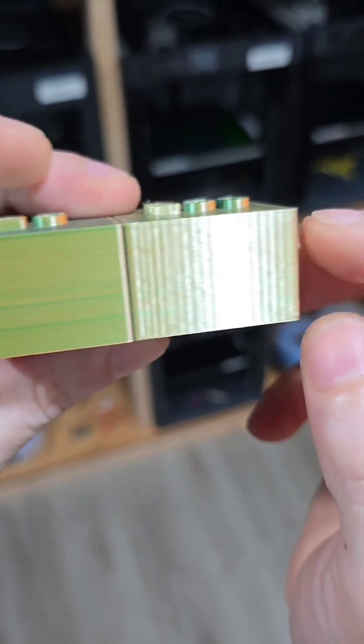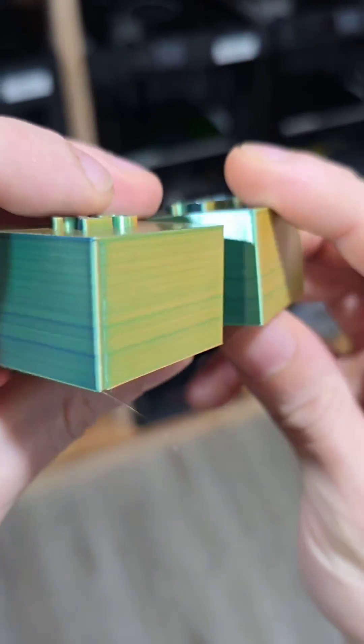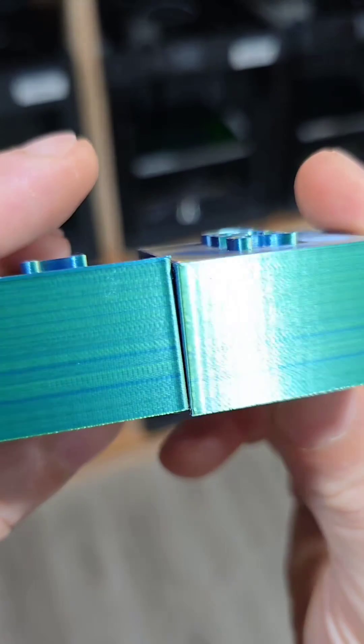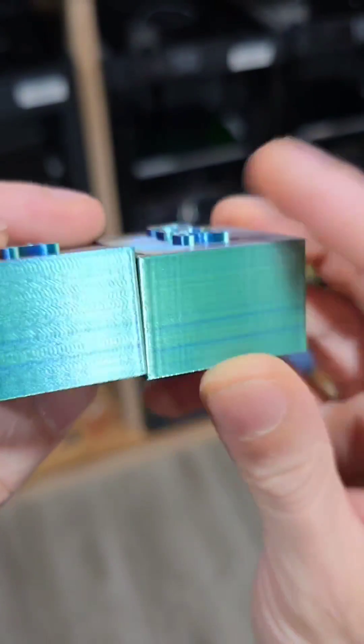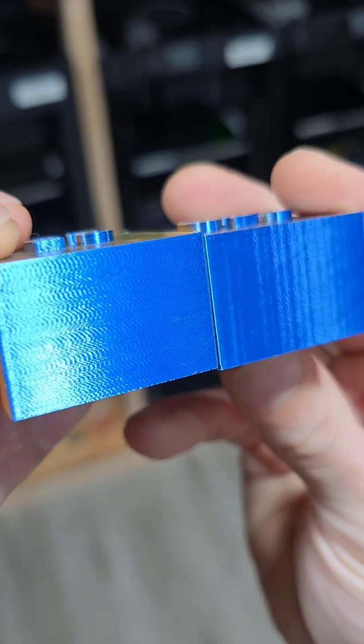So these vertical lines here — whereas on that much slower one, that side is okay. Now we see it really evident there.